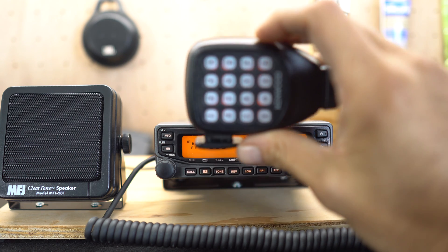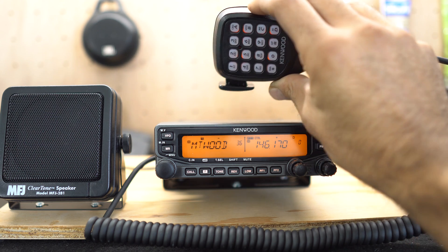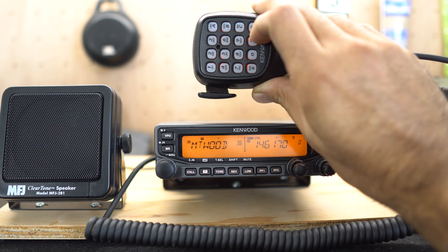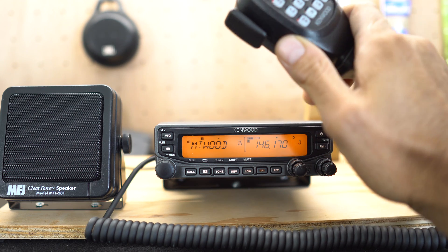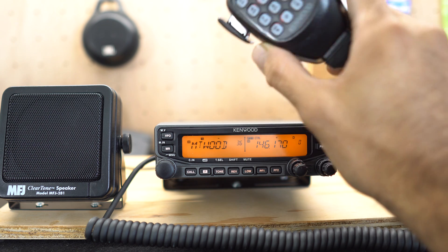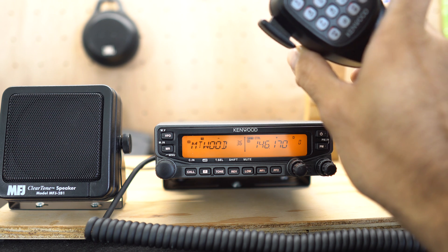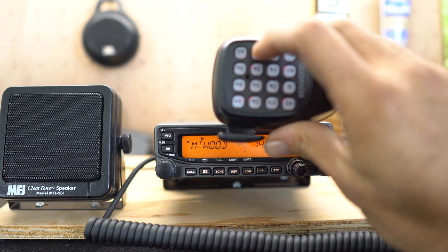There are four programmable buttons on this mic: A, B, C, and D. From the factory, they have corresponding functions — A is Call, B is VFO, C is Memory, and D is PF, which basically switches between radios A and B. Since we're working with channel B, we're trying to put in a different frequency. For example, I want to access the national simplex, which is 146.520, and you can't do that directly.